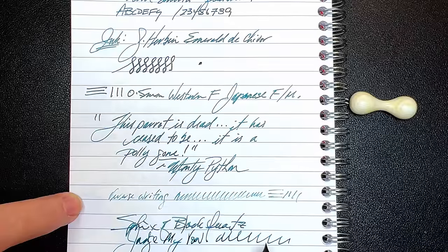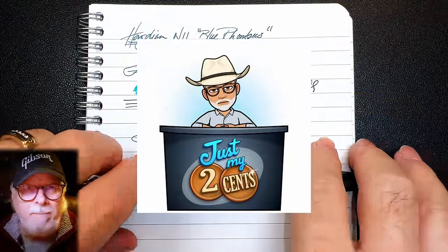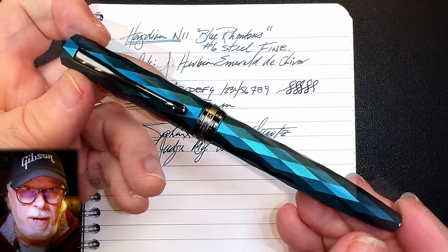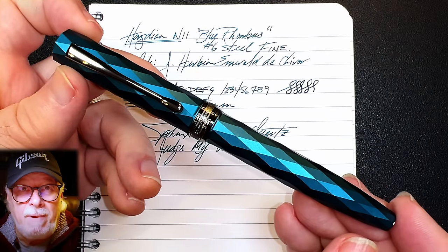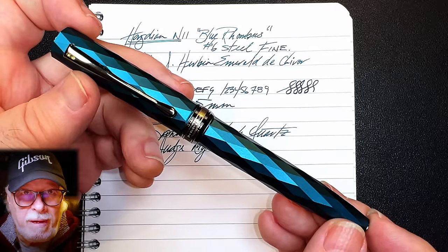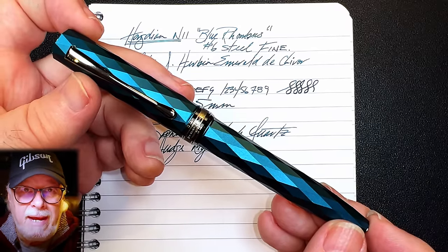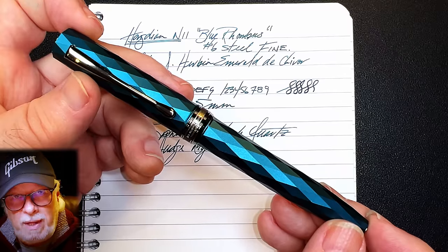So what do I like and what do I not like about this fountain pen? Again, Hongdian surprised me. I'm buying up all the new models they've released in the last month, and there's a plethora of them: the A6, D5, M1, N9, N10, N11, and N12. Can't wait for the N13.